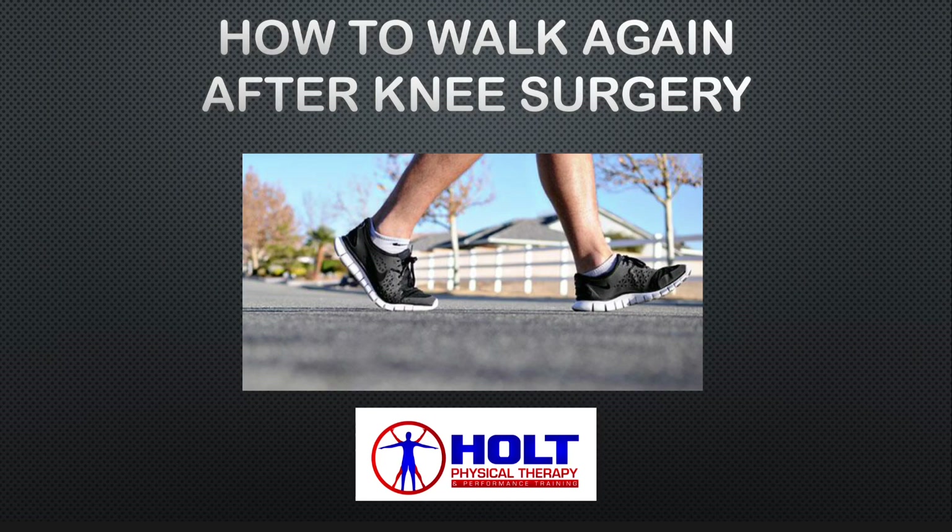Hi, my name is Jamie Holt. I'm owner and physical therapist at Holt Physical Therapy and Performance Training. I want to put a quick video together for everybody on how to walk again after knee surgery.